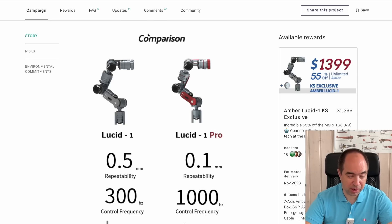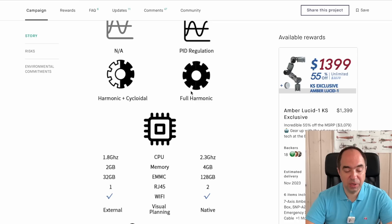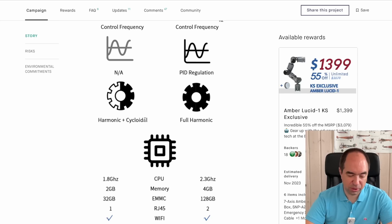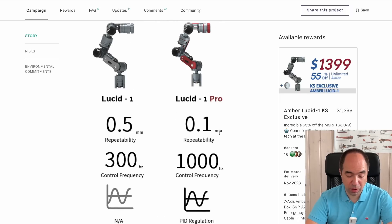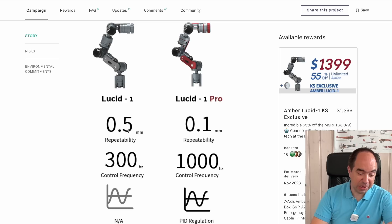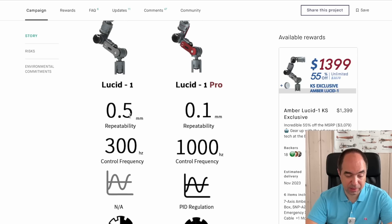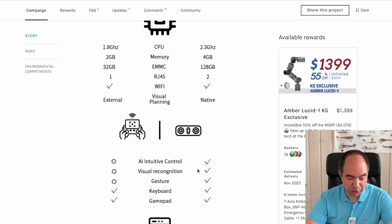Here's an interesting comparison between two versions: the Lucid One and the Lucid One Pro. The main difference is that the Pro version uses harmonic drives at all axes, while the normal version uses harmonic drives at joints close to the base and cycloidal reducers at joints close to the tool. Because of the different reducers, the Pro version has a repeatability of 0.1 millimeter, while the normal version has 0.5 millimeter — which is still really good precision and enough for most applications. There is also no PID regulation on the normal version, probably because it has simplified electronics that are slower and don't allow PID regulation.